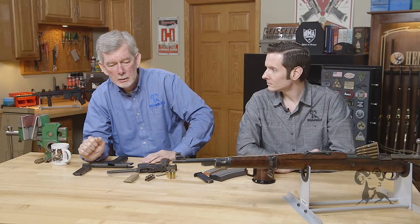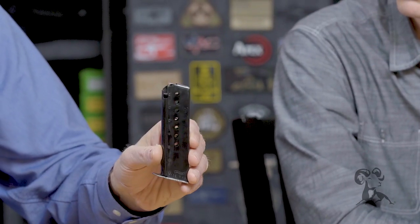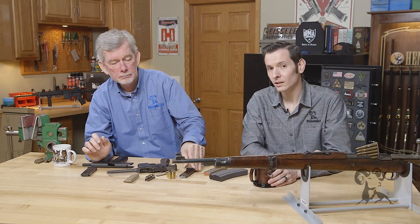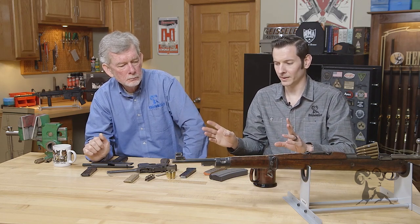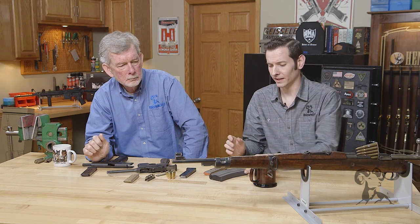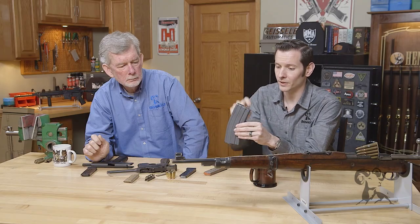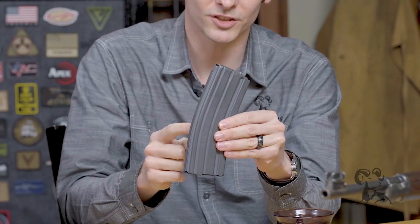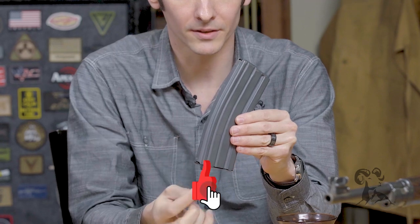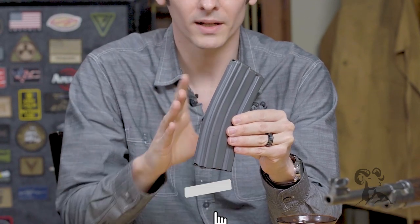It forms the feed lips and all that — it does the whole job. This is a magazine, not a clip. So if you need a magazine for your gun, don't go in and ask for a clip. If you're unsure of the difference between clip and magazine still, here are the basically defining factors: the magazine is made up of specific components — you have a follower, a body, a spring, and a base plate. Some base plates are integral to the body, they're welded on, but those are the main components of a magazine. Clips will not have those components.